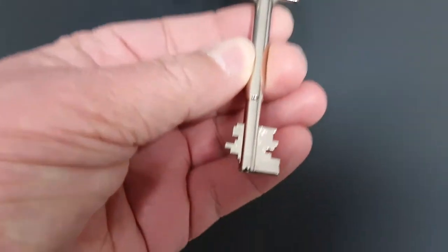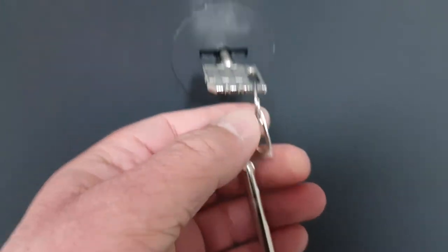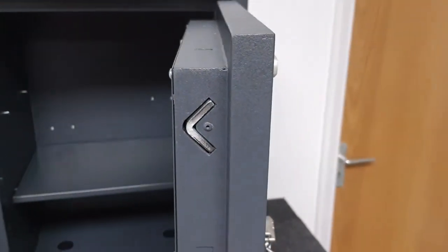Let's have a look at the keys. You've got these double-bitted security keys and two are supplied. Let's go ahead and open it — just a process of turning it to there, and then we pull the safe door and it's open.